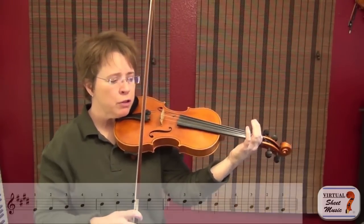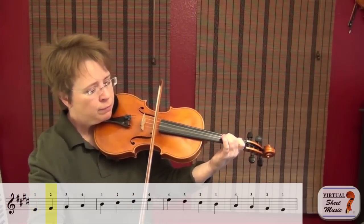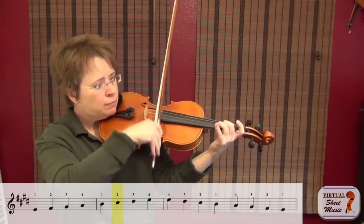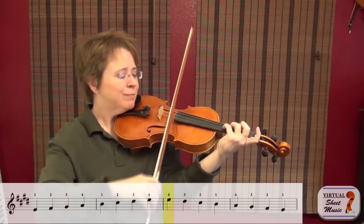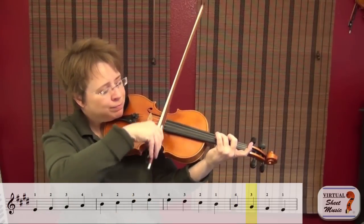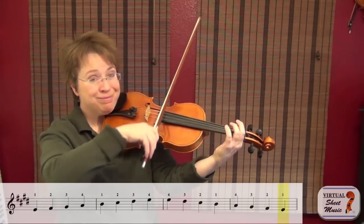First finger on the D string — ready, go. [E major scale played.] Four sharps in E major, and we've got high threes, so there's a half step between three and four. Now I'd simply like to play from bar two to the downbeat of bar eleven in lane four. Your first priority is just staying in lane four — it would be a bonus if you can use big bows and lots of bow speed as well.